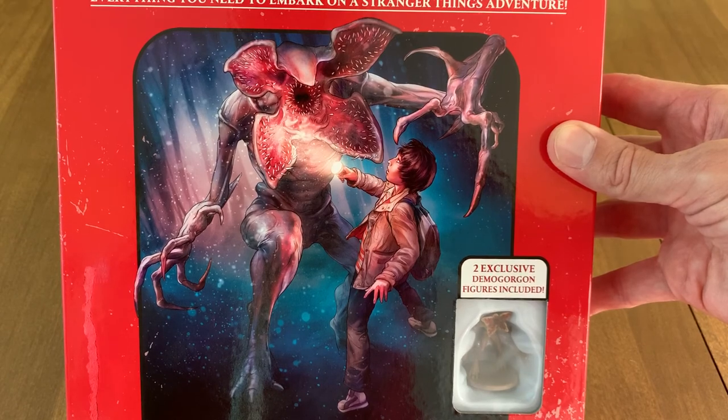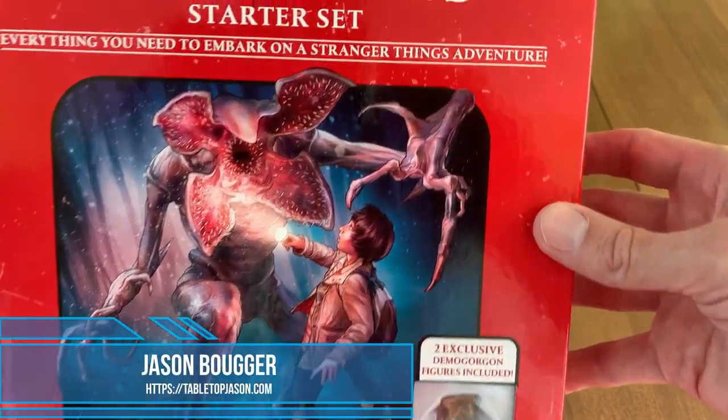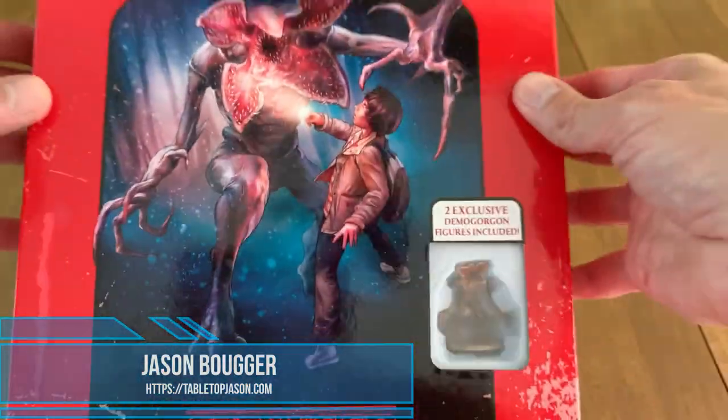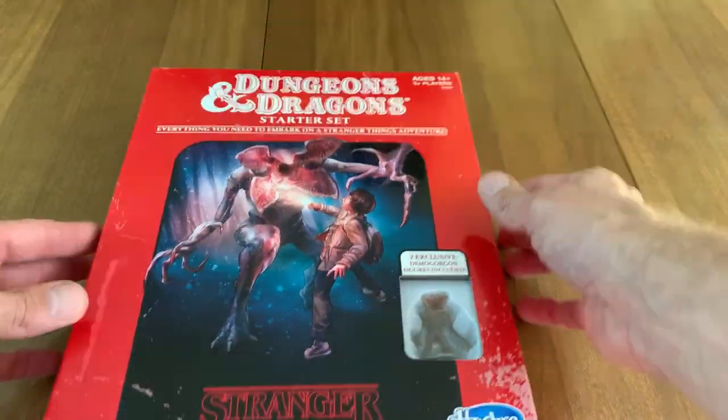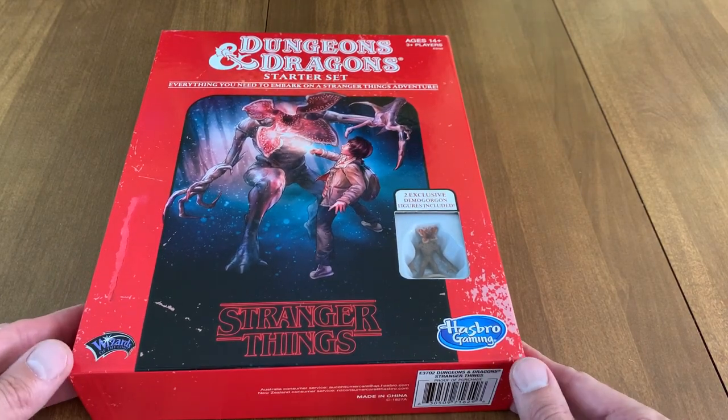Look at that Demogorgon! It's Jason and we're back for another unboxing. Today we're going to take a look at the Stranger Things Dungeons & Dragons crossover set.